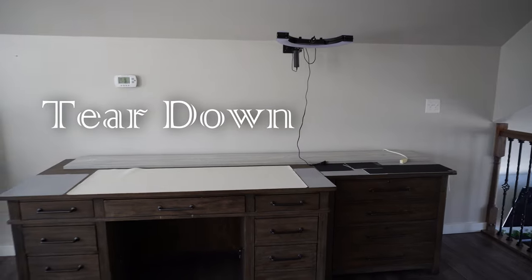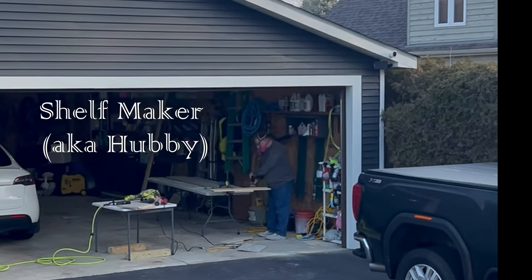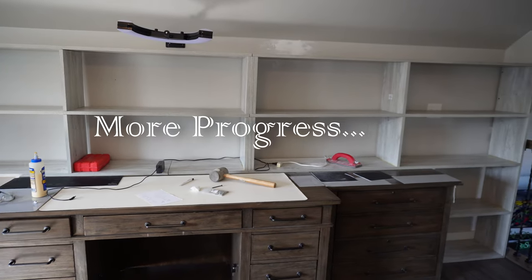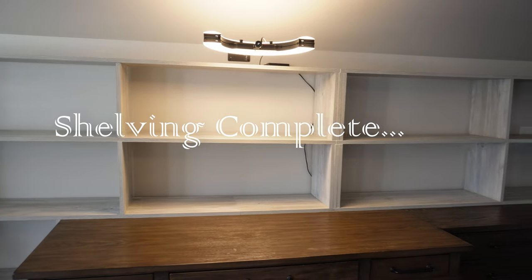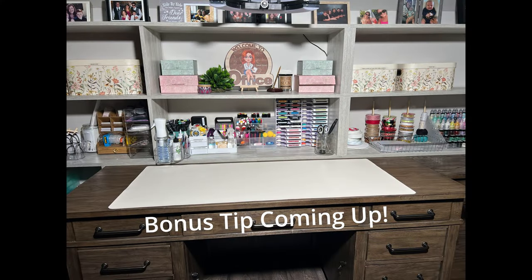I took everything off of my craft area and put it on the other side of the room in this temporary holding area. This is my husband doing all the shelving work for me — he's super supportive. Here's progress as we have a couple shelves up, then most of the shelves up, and finally the completed job with all the shelves ready for reorganization. The reorganization took a lot of work and a lot of post-it notes. Stay until the end — I have an amazing tip that I think will help all of you in your craft areas.